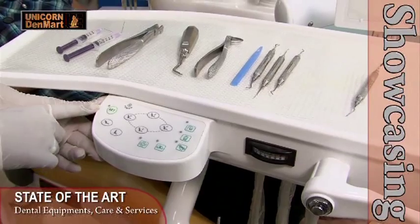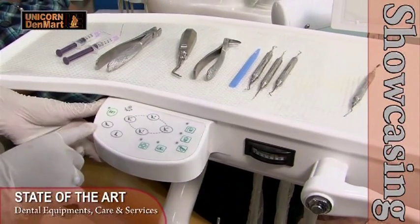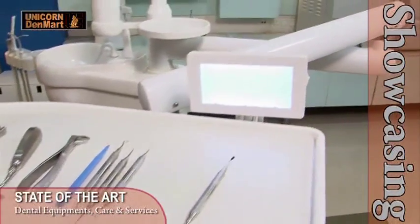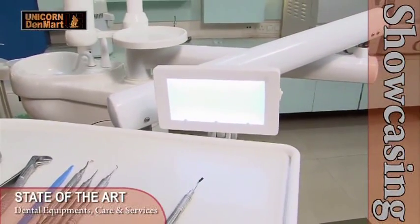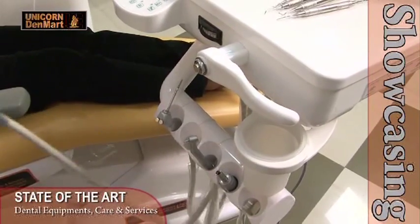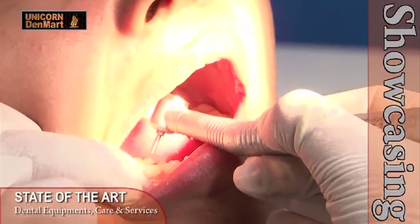With an LED X-ray Viewer, Planet Dental Chair allows the user increased and clear visibility of X-ray film during dental treatments. This unit consists of a terminal for a three-way syringe, two high-speed air rotor terminals and one air motor terminal.